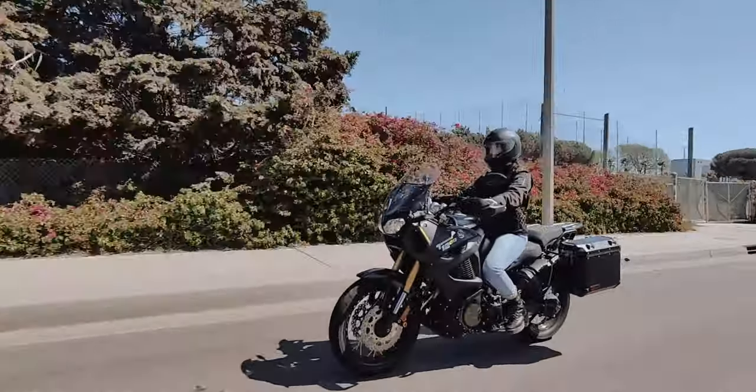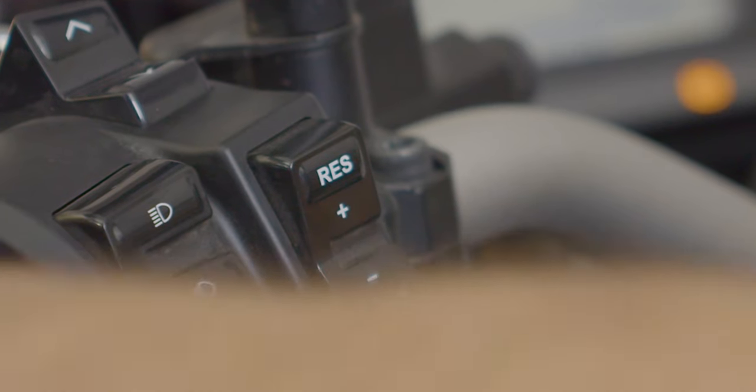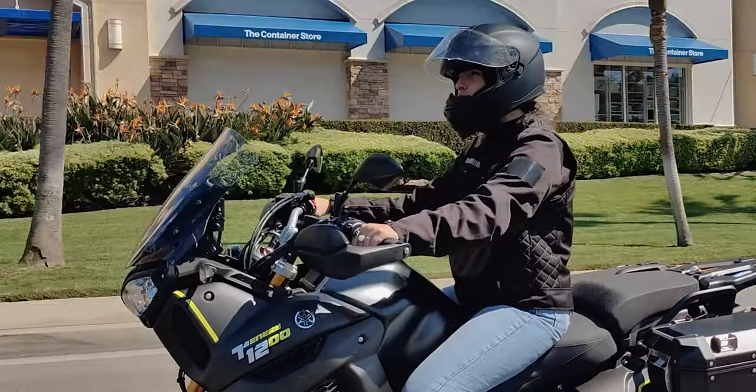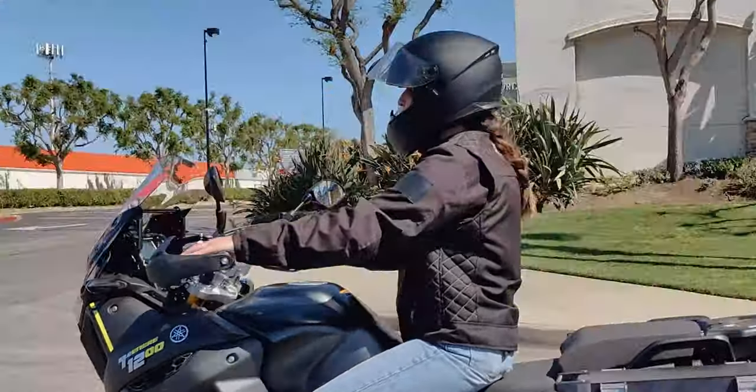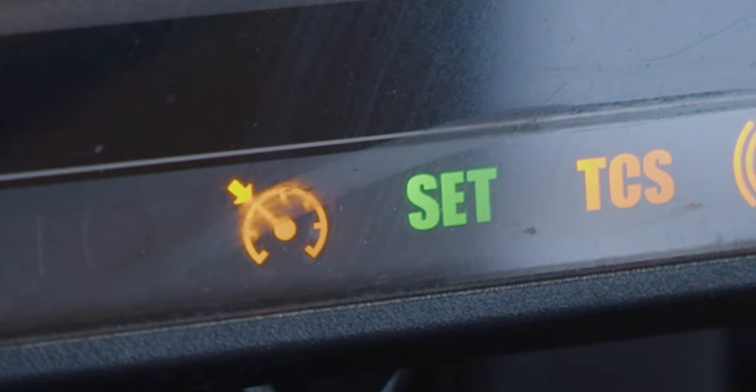Let's not forget about cruise control. Press the button that looks like an RPM gauge, then hit the set button just above and toggle the plus and minus options to control your speed while in cruise control. An orange icon on the tachometer will illuminate to indicate you are now in cruise control mode.